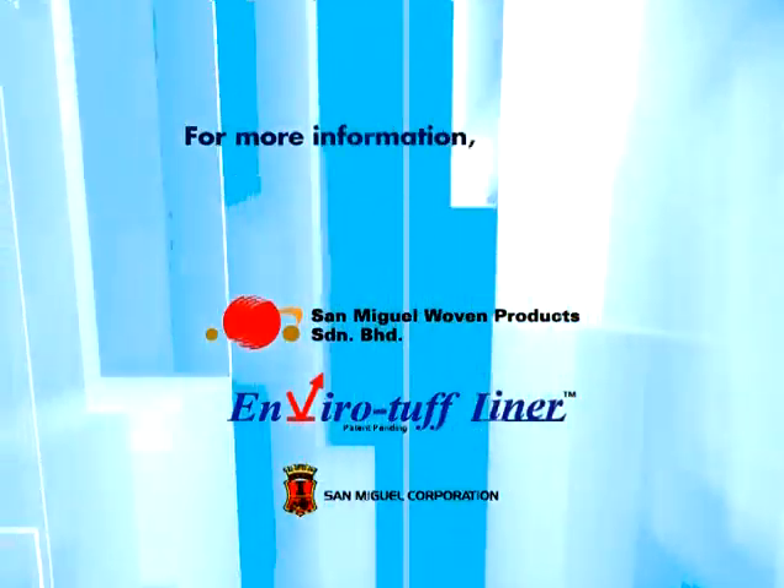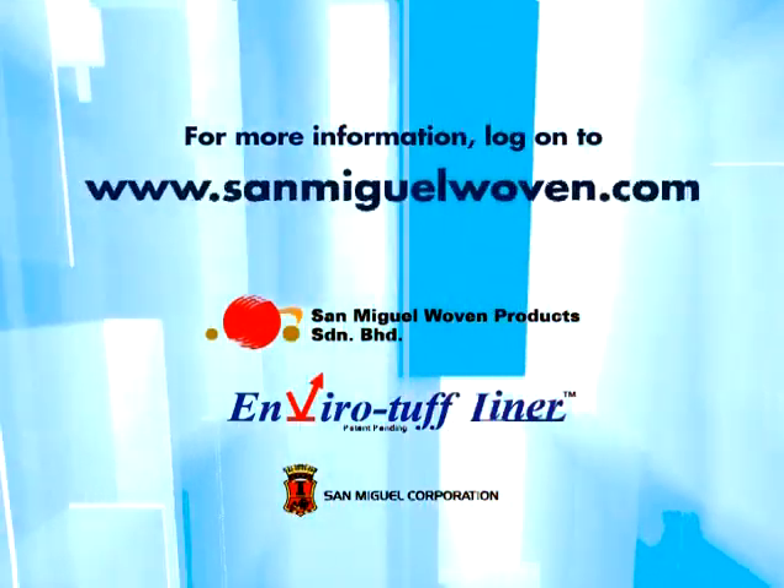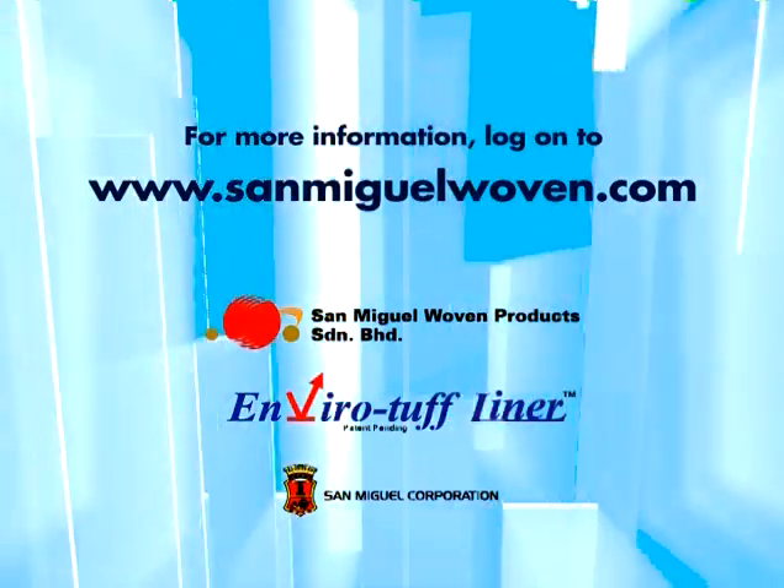For more information, log on to www.sanmiguelwoven.com. EnviroTough liner — your number one choice for container insulation.